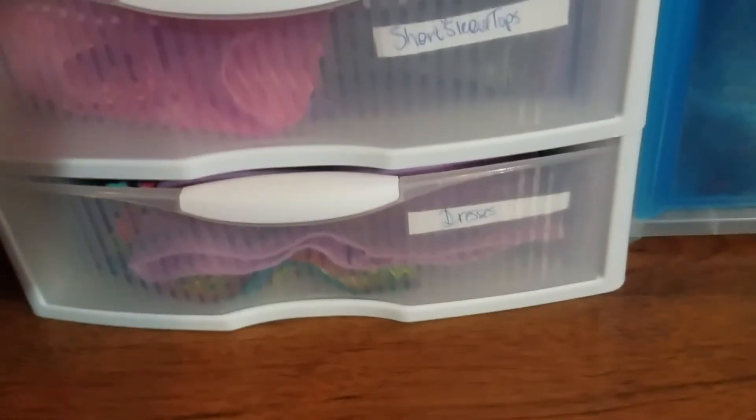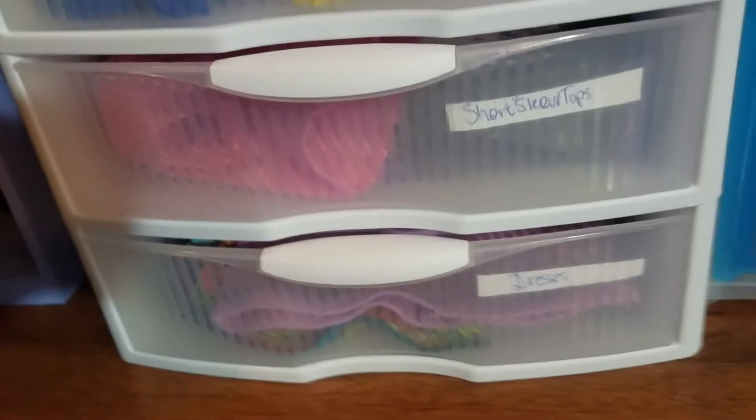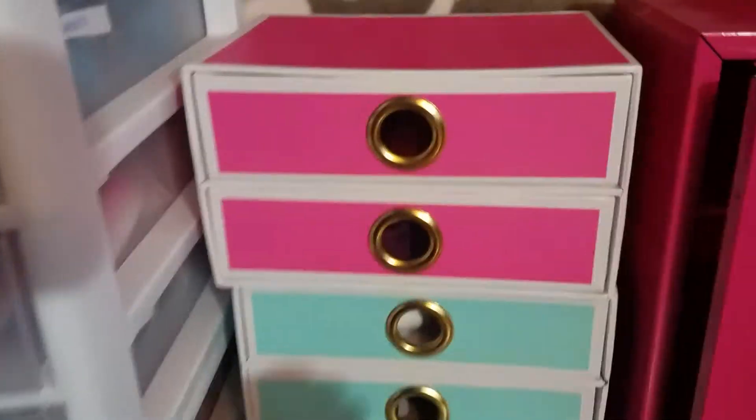For what they're not using or wearing in their little setup. Then we have short sleeve tops and dresses down here that are not the historical ones. And then just moving over, I have these two sets of drawers.